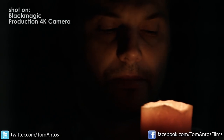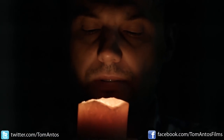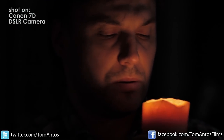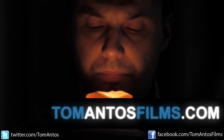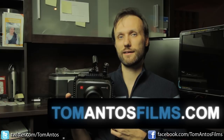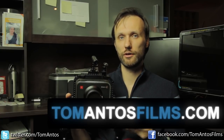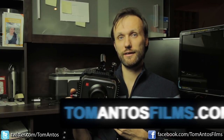In the next video I'll cover accessories for this camera — what's good, what's bad, and the best ways to work with it. If you want to see the full footage comparison with the Canon 7D in 4K, or download the original raw files to play around with, visit my website — links are in the description. For more equipment reviews and filmmaking tutorials, check out tomantosfilms.com. Hope you enjoyed this, and I'll see you next time.